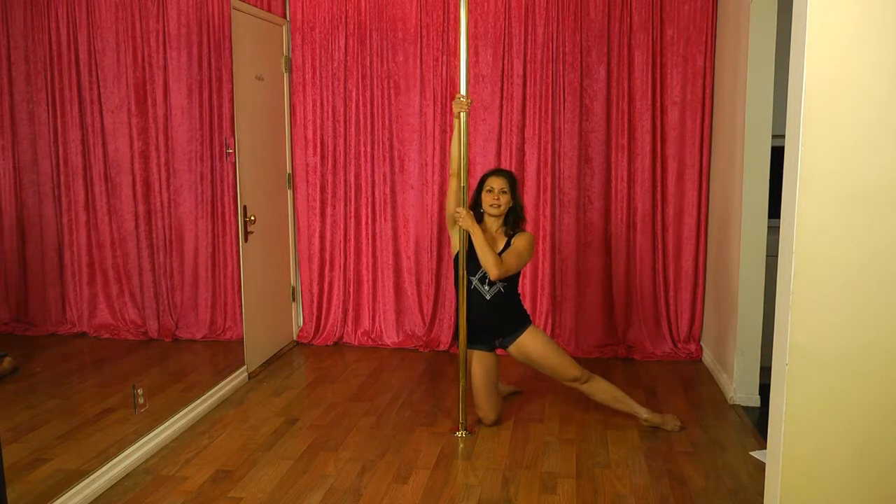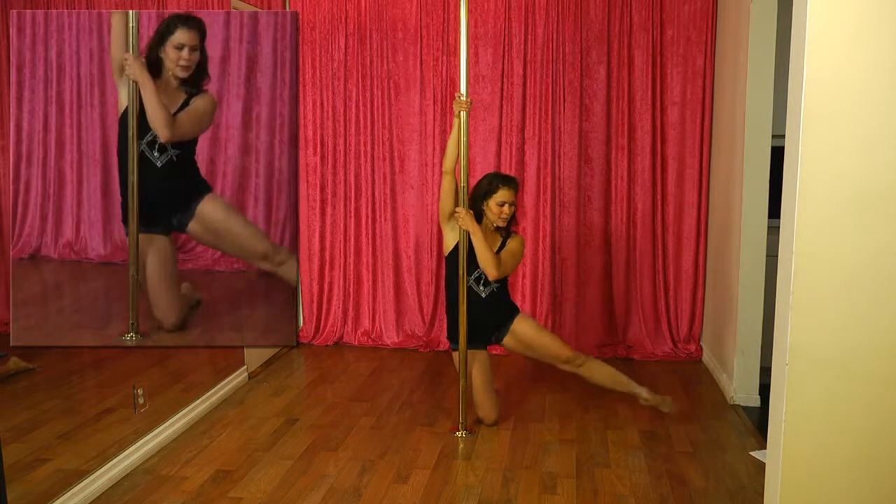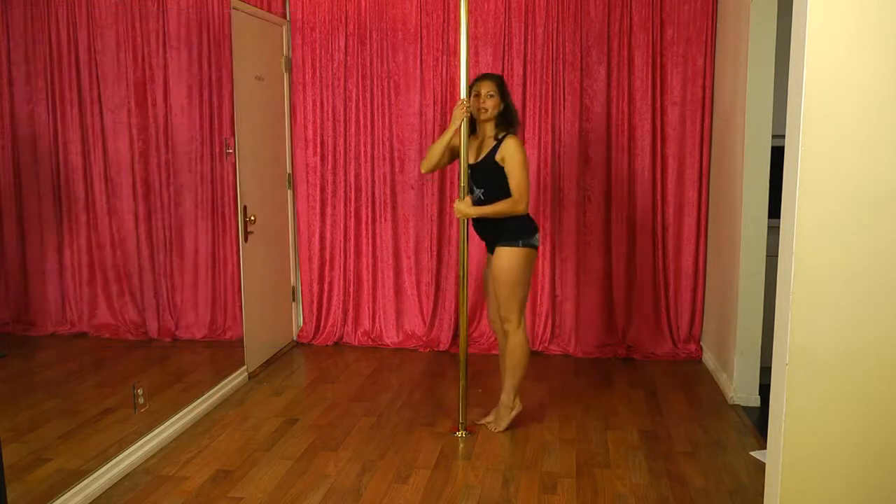Once again: cheek level, inside hand high, extend your outside leg out, lift up, and land with your toes. Booty up first.